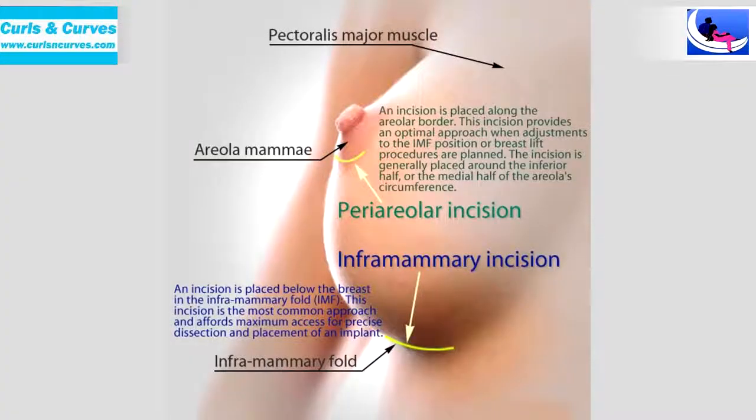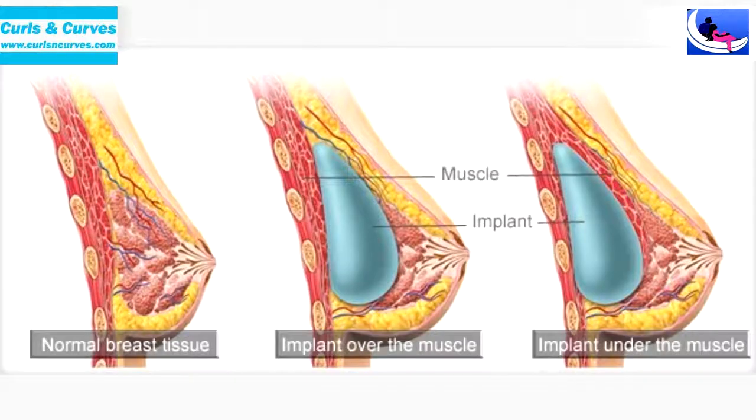The procedure is done through a small incision in the inframammary fold, around one inch to two inches — about four to five centimeters in length. It leaves behind only a hairline scar in the inframammary fold, and with due course of time even that hairline scar will fade away and is not visible at all, especially when it sits within that fold.